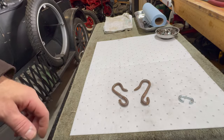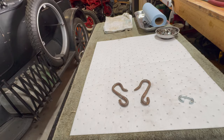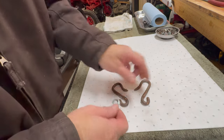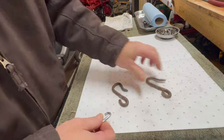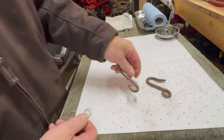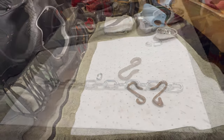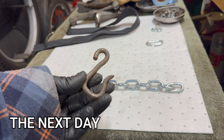After about an hour of beating and bending and cussing, this is what we got. I think it's close enough — I think it looks great. I've got both of the eyes opened up to accept our new chain. We'll leave those open for now, and now we're going to soak them in the Evaporust overnight.